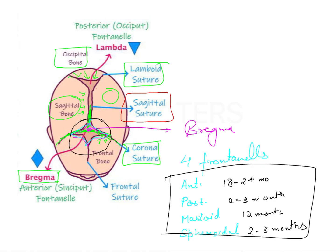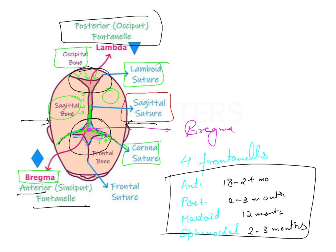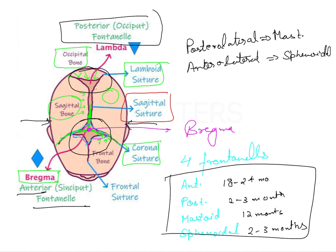Looking at this area on the skull, this is showing the anterior fontanelle. Similarly, there is a posterior fontanelle on the posterior aspect. On the sides towards the mastoid there is the mastoid fontanelle, and there is also a sphenoidal fontanelle on the anterolateral side. On the posterolateral side is the mastoid fontanelle, and on the anterolateral side is the sphenoidal fontanelle.